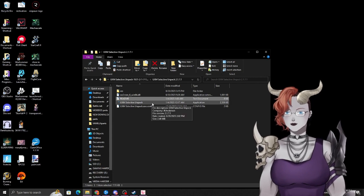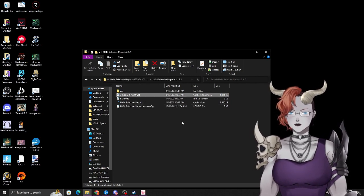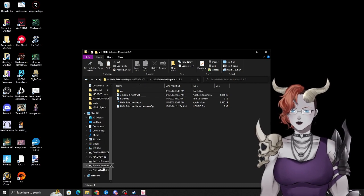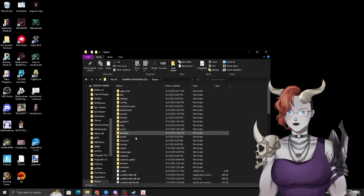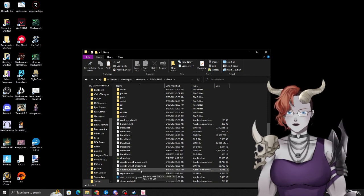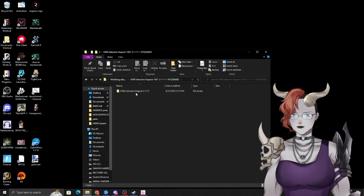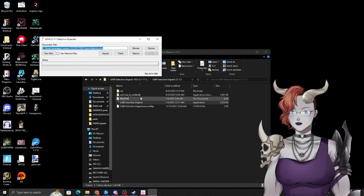When you open it after unzipping, you'll see four things: res, readme, the actual executable, and a config. You'll also need the '002 core underscore 6' directory, which lets the game know how to interact with Elden Ring. Navigate to wherever you have Elden Ring installed, find that file, copy it, paste it into UXM, point UXM at the executable, and click Unpack.